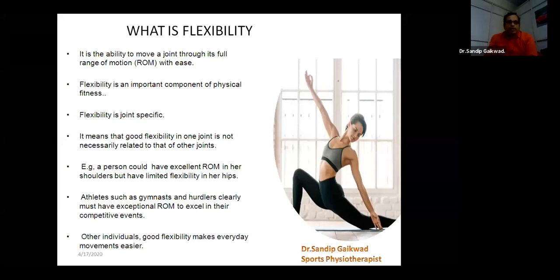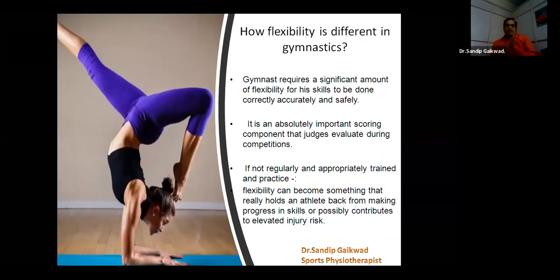That means our elbow is fully flexible. If you see this example, we have extended, means full, when we open our elbow and bend it from there, then we can say that the joint flexibility at the elbow joint is normal or it's good. But in gymnastics, what is required is a little bit of extra kind of flexibility to achieve an optimum level of skills. So gymnasts require this kind of flexibility significantly.